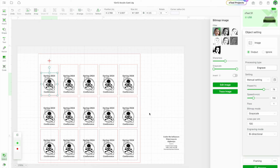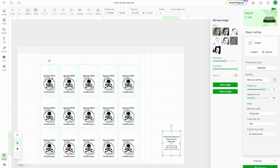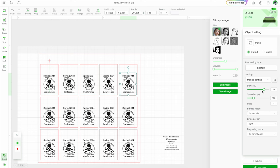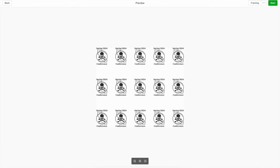Everything looks like it's lined up to me. I'm going to go here to this one — make sure it's on ignore. It's on stainless steel dog tag, and when I push on the design it's still on the same setting: power 78 and speed 158. I'm going to close the lid and push process, making sure that it shows all of them on there — and it does. Then I'm going to push start.